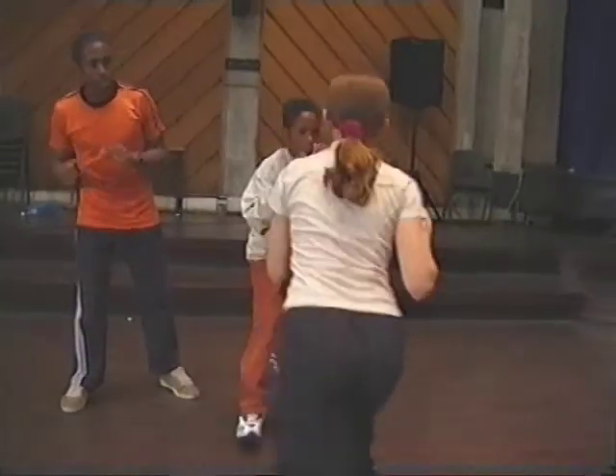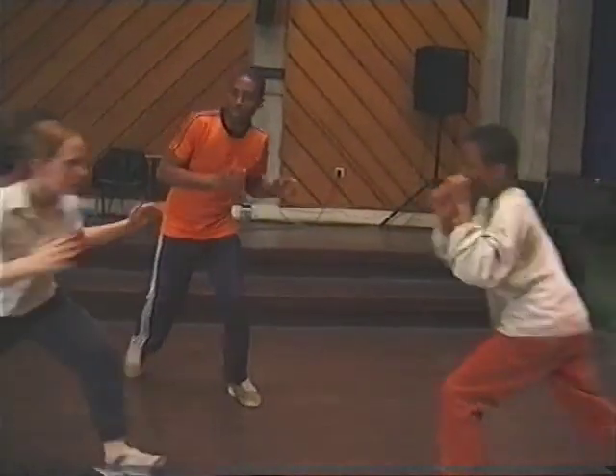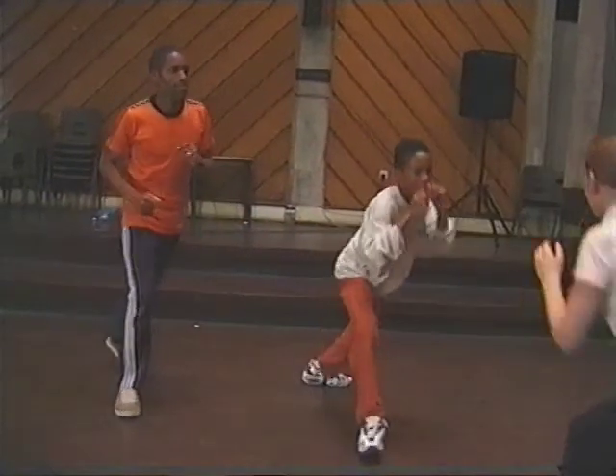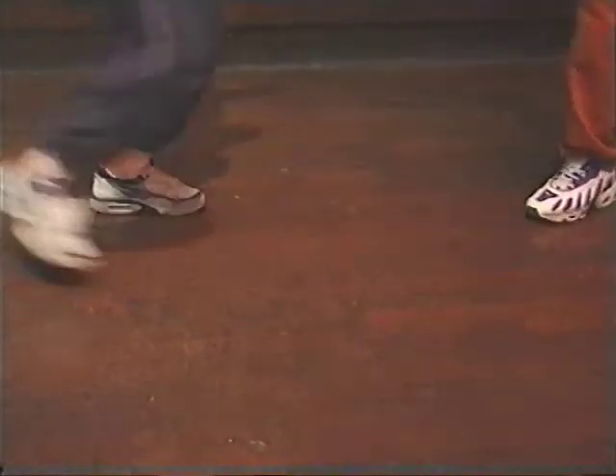Good. Good, Jenny. Nice. Now use your body a bit more — see if you can swing your body. That's it. Good. Don't look too serious, enjoy yourself. That's better.